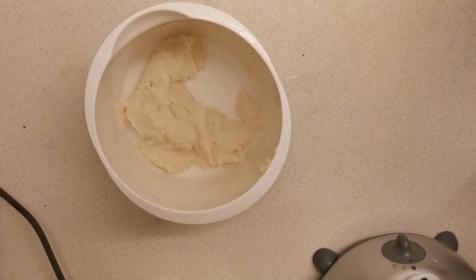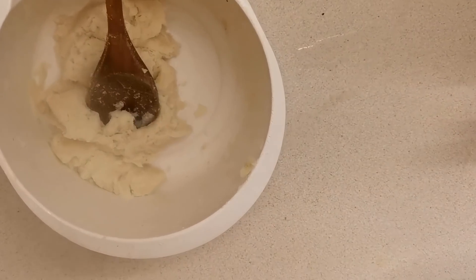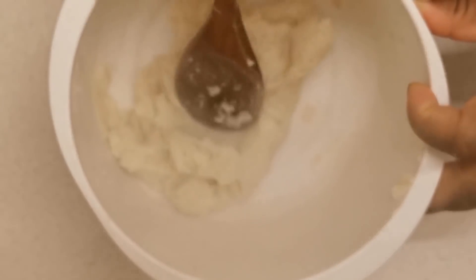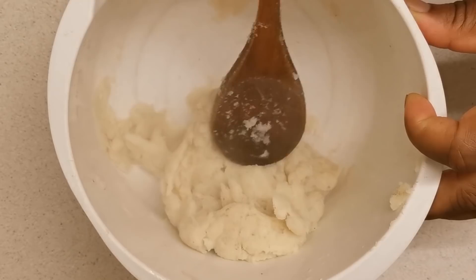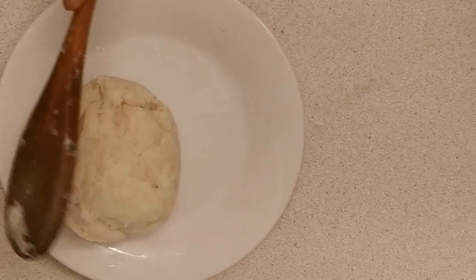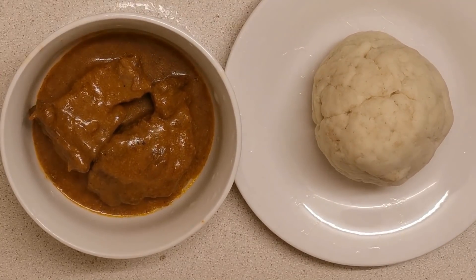Now it's time to put the cauliflower into the microwave for five to six minutes only. I've brought out my cauliflower from the microwave and if you could see this texture live, it's exactly like pounded yam. I'm having mine with ogbono soup that was just freshly prepared — what would you have yours with?